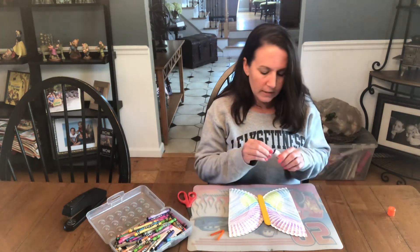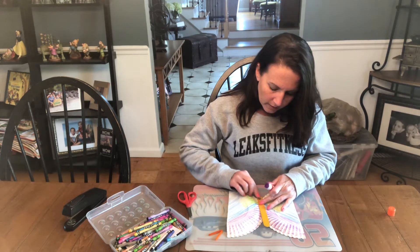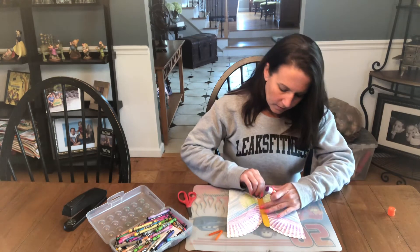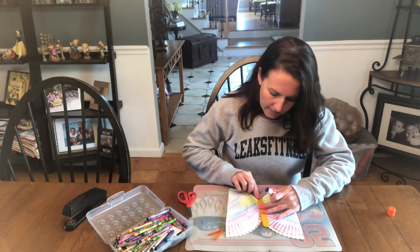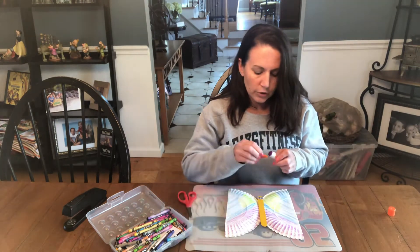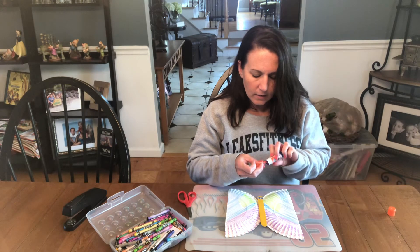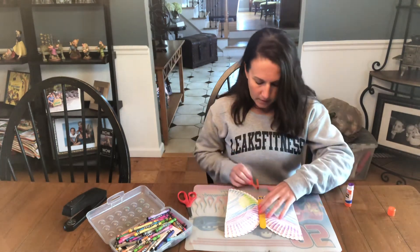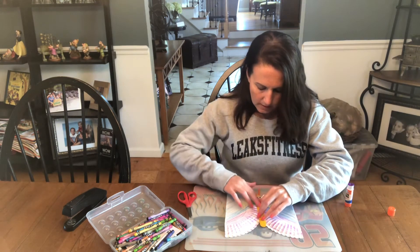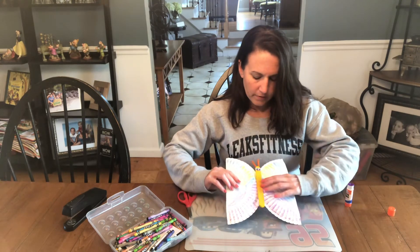The next thing we're going to do is glue on our googly eyes. And the last thing we are going to do is glue on our antenna for our butterflies. We're just going to lift up and press down, pushing our antenna onto the back of our butterflies.